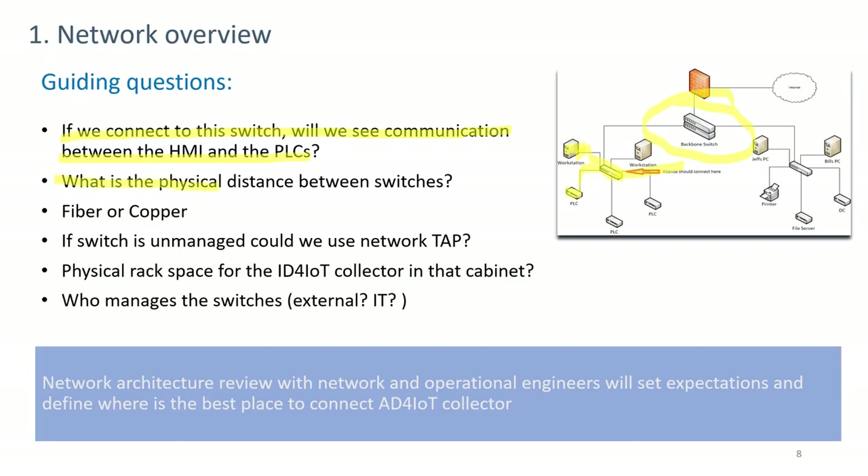Another question is the physical distance between switches. If switches are in different buildings, there may be a need for R-SPAN or additional cable or fiber. The physical media type — fiber or copper, single mode or multi-mode, and connector types — should also be confirmed to avoid installation delays.